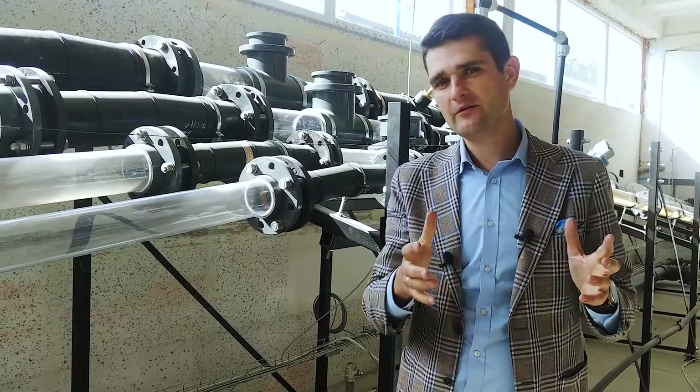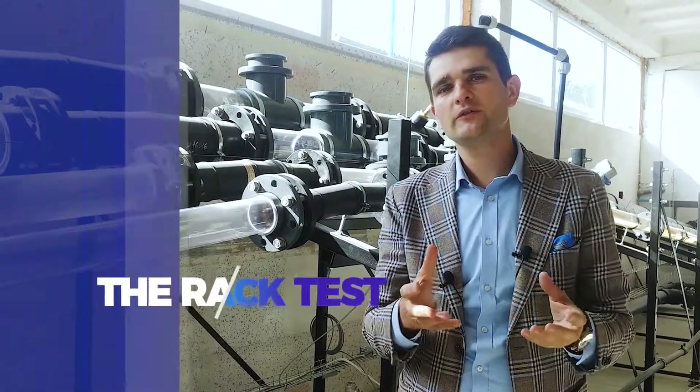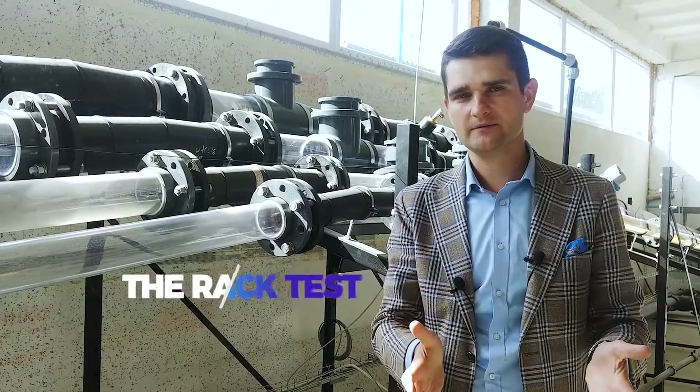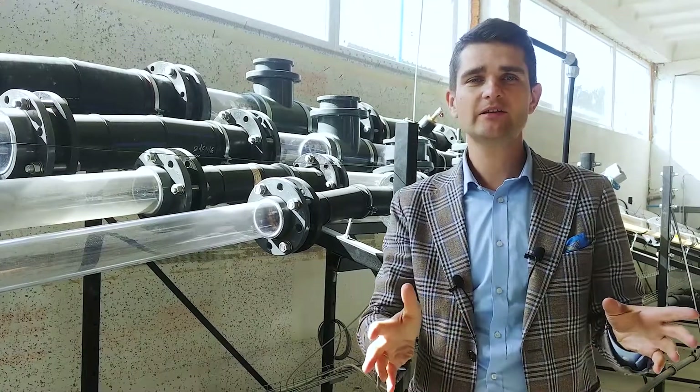In today's video we are gonna carry out the most extreme and spectacular test for a check valve, which we call the Rack Test. My name is Konrad Chudzik and this is Schuster Systems Channel. Let's jump into it!